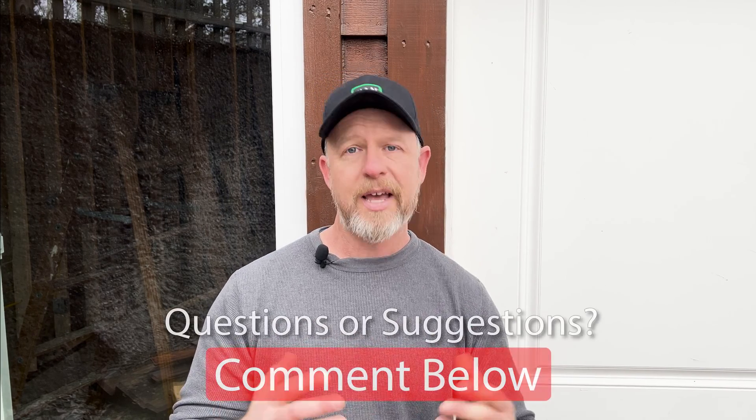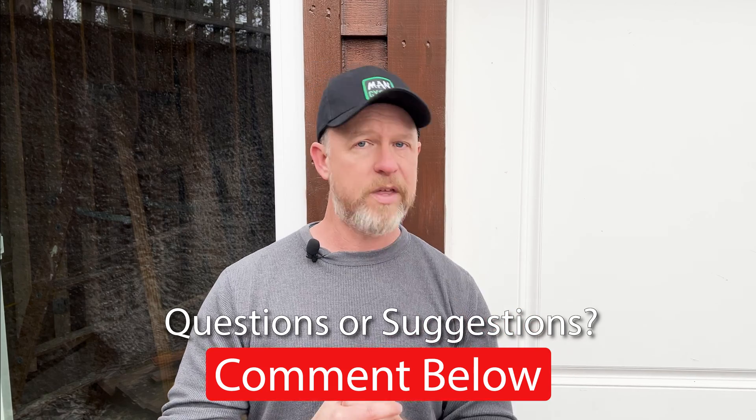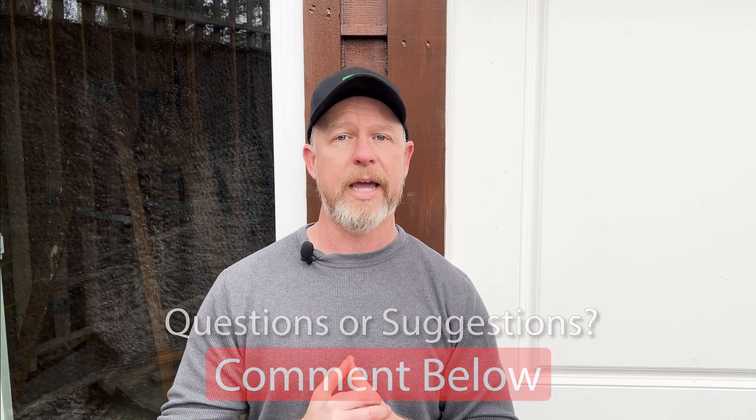Please bear in mind as you're watching this that I am a science teacher by trade, not an electrician. I grew up in a construction family and I've been around this stuff my whole life, but it's not what I do for a living. So be sure to consult a licensed electrician on anything that doesn't make sense. Feel free to drop a comment below with any questions you may have and I'll be happy to try to answer them.